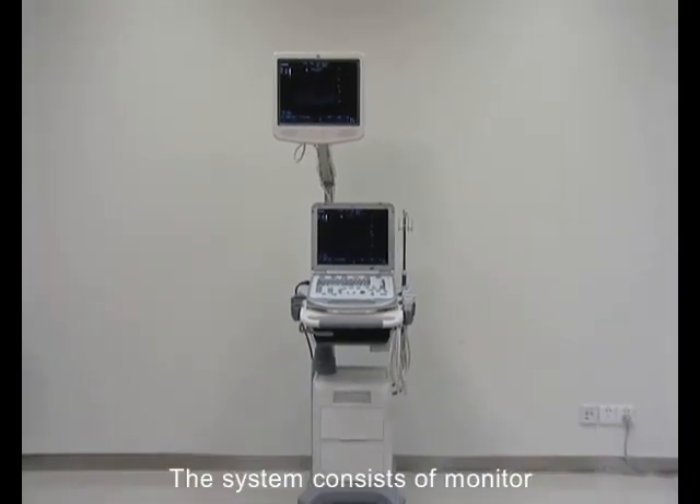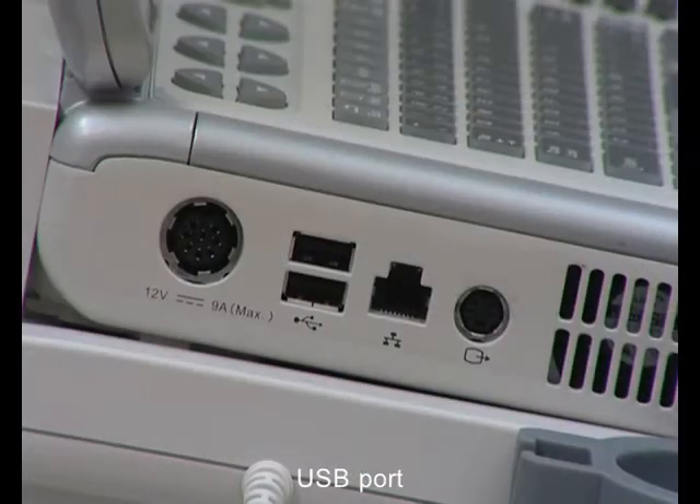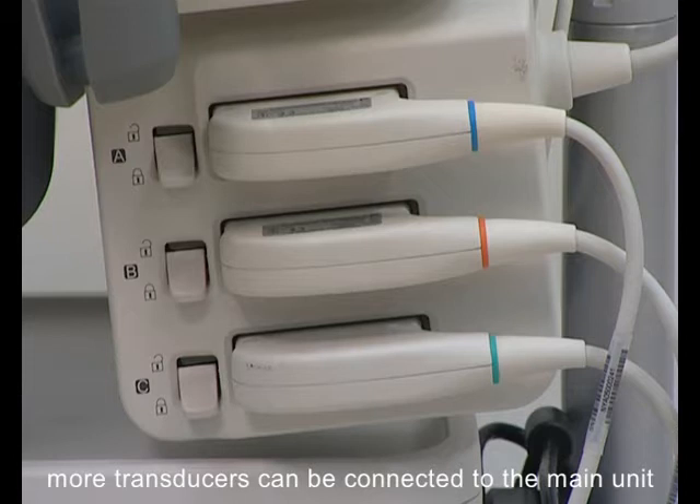The system consists of a monitor, control panel, handle, transducer port, IO-extend port, power input port, USB port, network port, and S-Video separate video output. With the transducer extender, more transducers can be connected to the main unit.